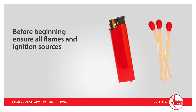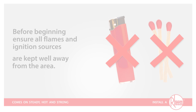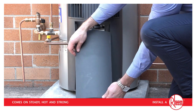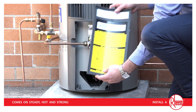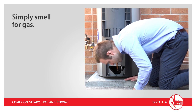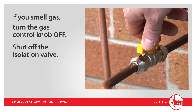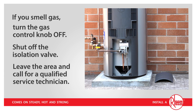Before beginning, ensure all flames and ignition sources, including cigarettes and lighters, are kept well away from the area. First, remove the access panel. The instructions for relighting are clearly laid out inside this panel. It is important to ensure there are no gas leaks. This is best done by simply smelling for gas, especially down near floor level where gas can accumulate. If you smell gas, turn the gas control knob to the off position, shut off the isolation valve in the gas line, leave the area, and call for a qualified service technician.